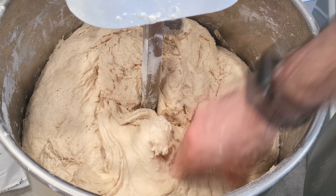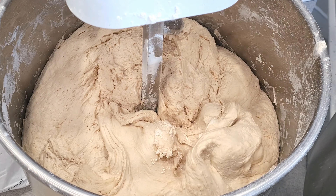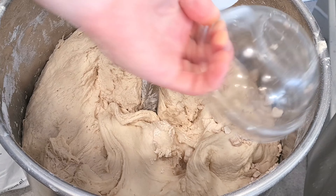You will then start kneading for seven minutes at first speed with sourdough and yeast, then four minutes at second speed with the salt.